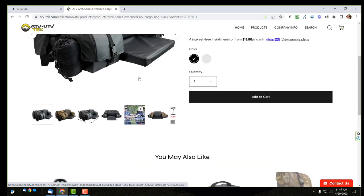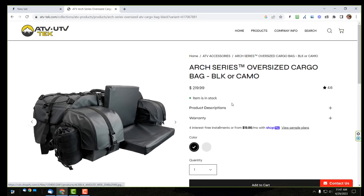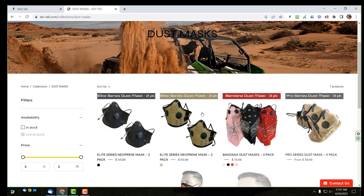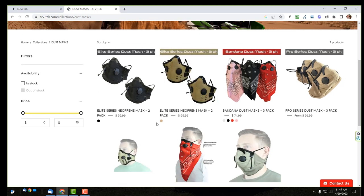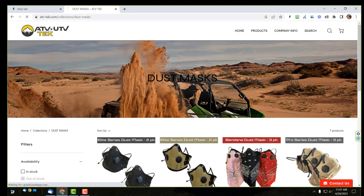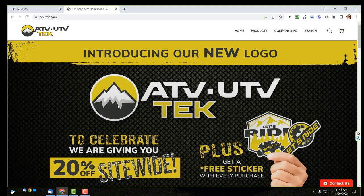The 20% discount is active across the entire site — there's UTV stuff, hunting products, even dust masks. Anyway, I just wanted to make you guys aware if you're looking for a bag or any of the other products Chris is selling. Outstanding customer service — back and forth by email within an hour, and he shipped me free parts. I hope that helps. If you have any questions, shoot me an email or PM me on the Facebook group. Thanks guys.